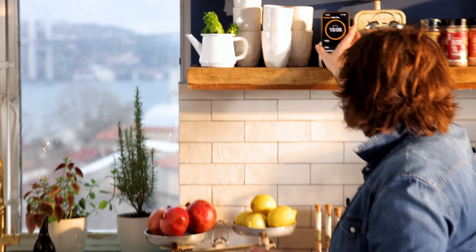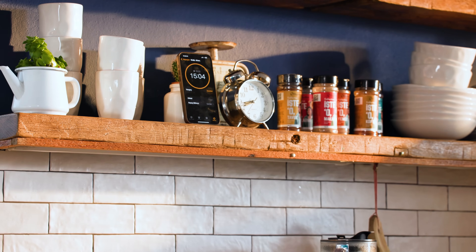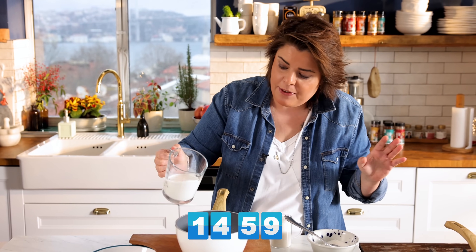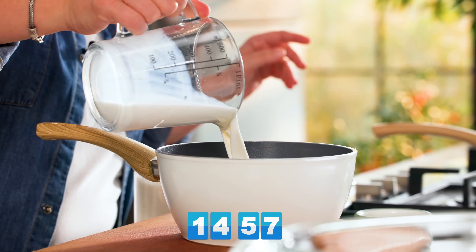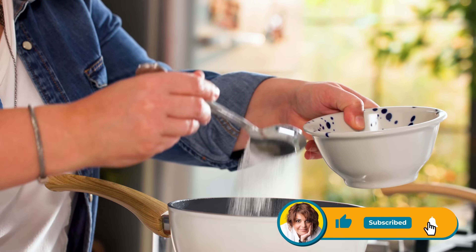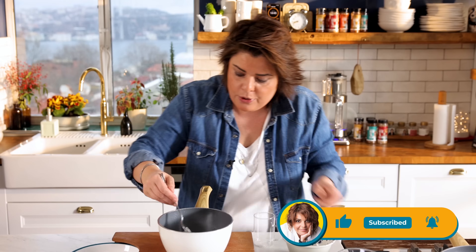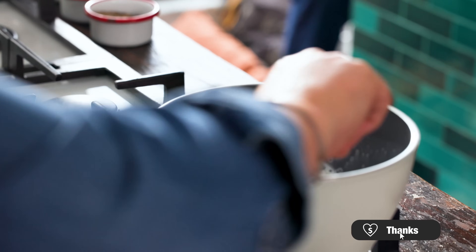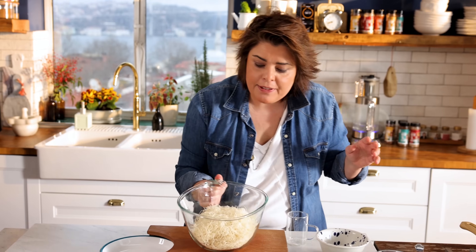We're going to prepare the whole thing under 15 minutes, including the cooking. First we start with the sherbet. For the sherbet we have 250 milliliters of milk and about 250 grams — which is a cup and two or three tablespoons — of sugar. I'm going to heat this in my saucepan until the sugar melts.